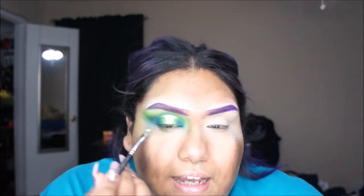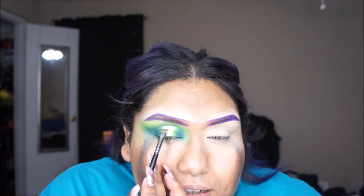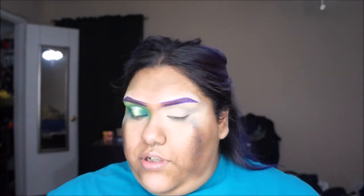What I decided to do was start on one eye so I can show you guys how to do it on the other eye. I wasn't sure how I was going to do my eyeshadow today, but after I did this eye I kind of like it, so we're just going to go ahead and do the other eye now.